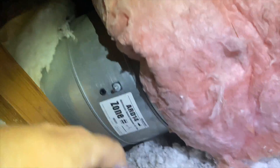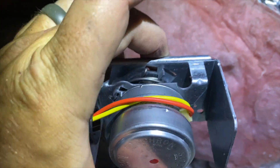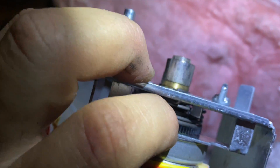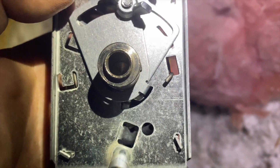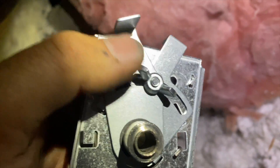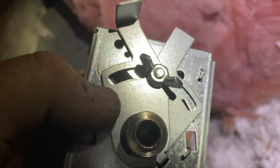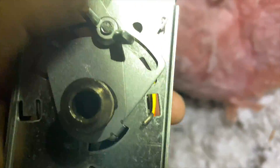You just have to kind of pull it out and that's it. The spring is all broken on this one — you can see it popped out of its section. These tabs here control how far the damper opens or closes. If you don't want it to close all the way or open all the way, this is how you would adjust that.